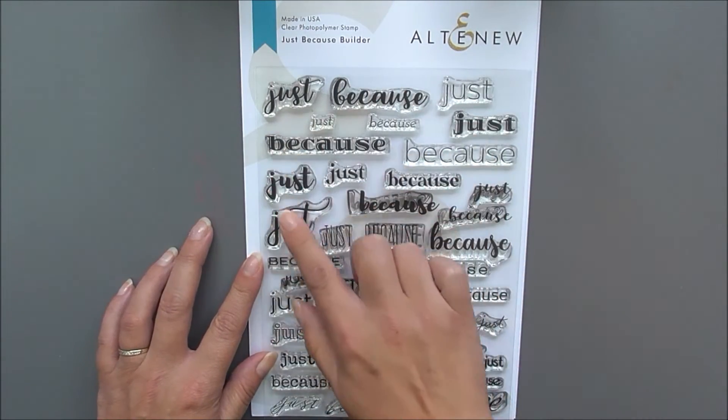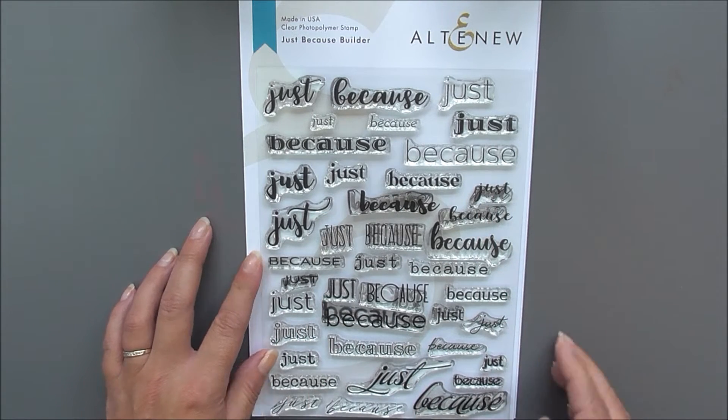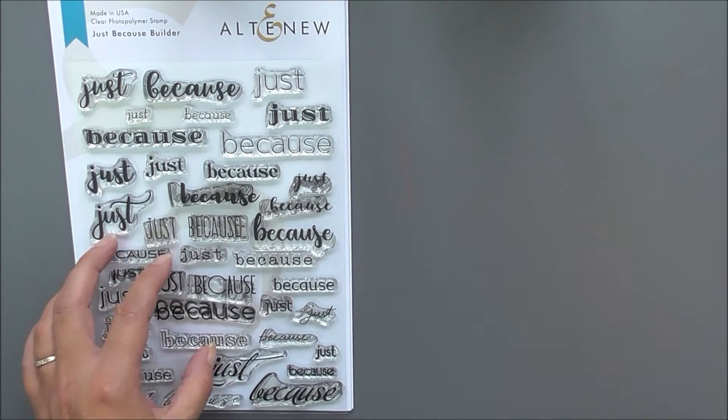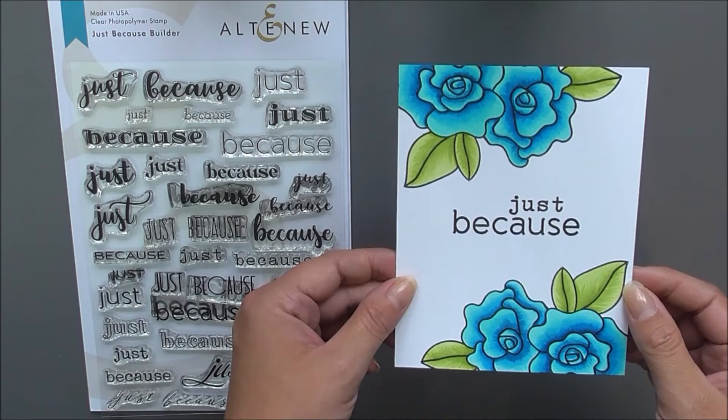Next up we have Just Because Builder. This is a 6x8 set that includes lots of 'just' and lots of 'because' in different fonts and they are all separate, so you can play around with these to create your own 'just because' sentiment.